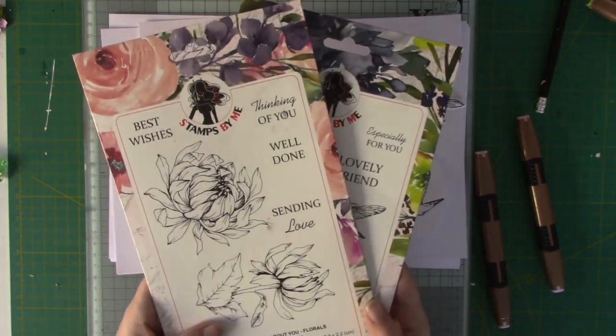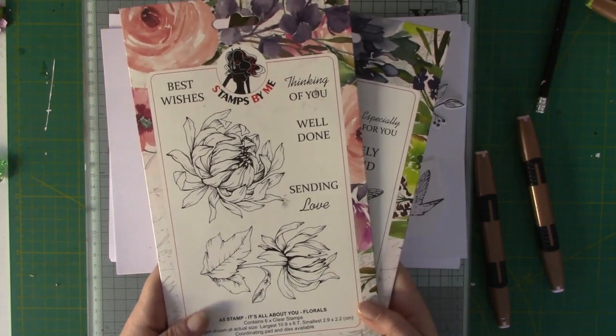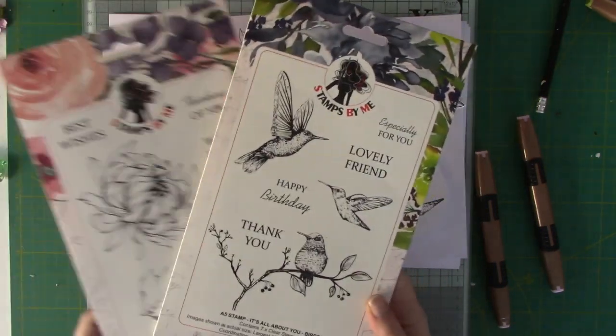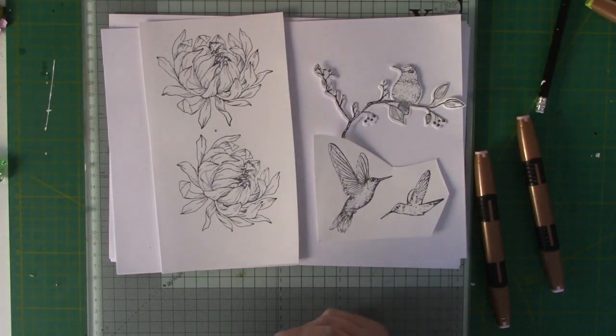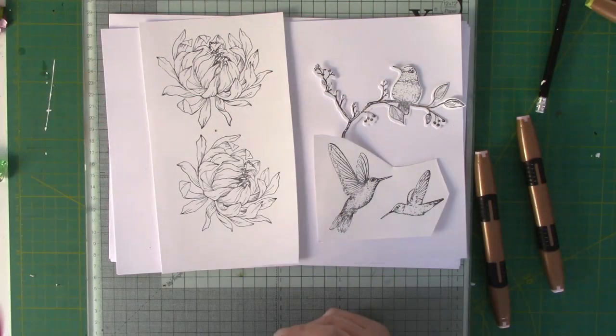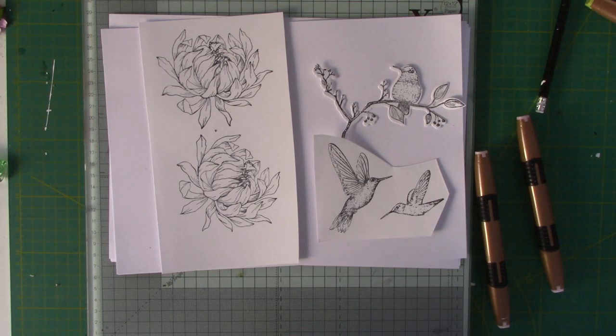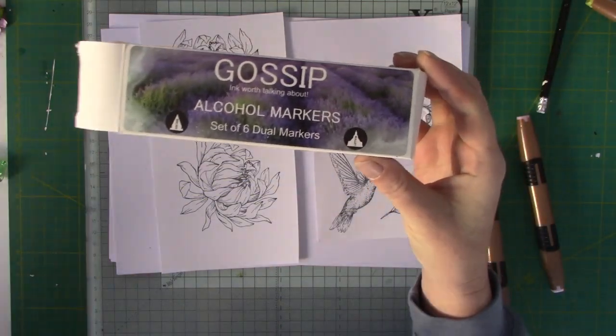Hi guys, welcome back to my channel. Today I'll be doing a little bit of colouring with the 'It's All About You' florals and beads that was released in January on Create and Craft by Stamps by Me. I will also be using the Gossip alcohol markers which released a couple of months ago.